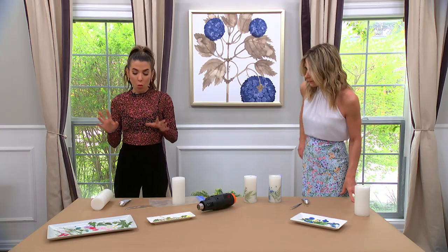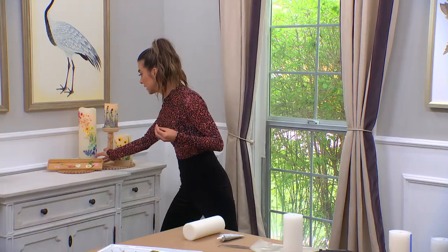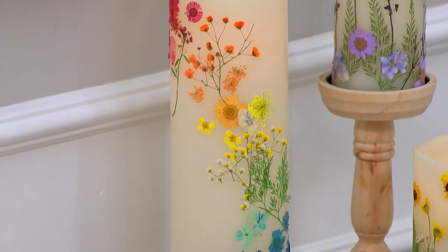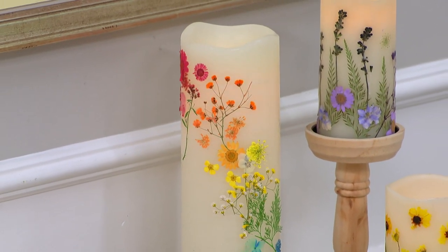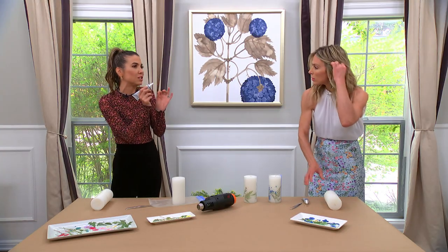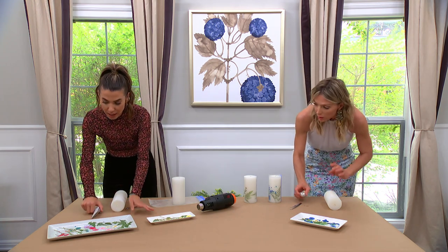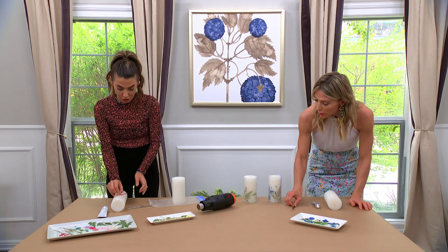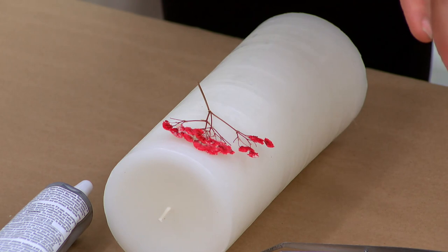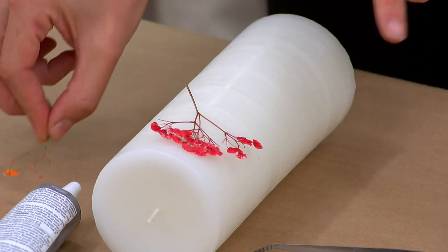There are two ways of doing it. One is, if you want a design like this cascading rainbow — very specific in its placement and design — I actually recommend using glue. There's E6000 here. E6000 is kind of overkill; you don't need it, but you can get really precise with it. If you have a different kind of glue at home, that's fine. You want to figure out what your design is going to be and get a general sense of it. It's not that easy on a rounded candle, but come up with your general idea.